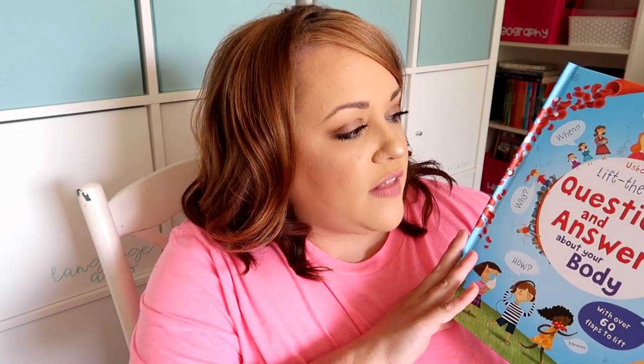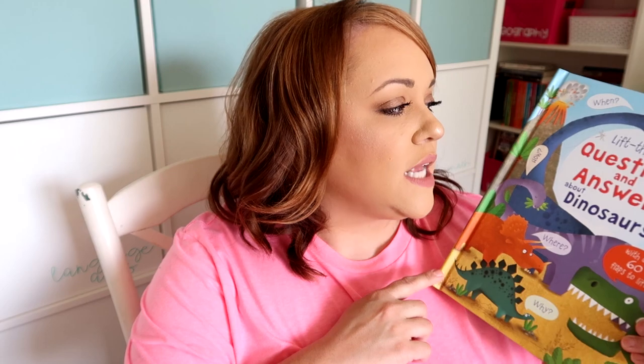Here are a couple of the books I got. I got this Usborne lift-and-flap book — Questions and Answers About Your Body. We're going to be doing a big body unit this upcoming year because my daughter really wants to be a doctor, so we'll spend a lot of time digging into the human body. And since my son is obsessed with dinosaurs, I got him another Usborne lift-and-flap book — Questions and Answers About Dinosaurs. He's already looked at it, but it'll be fun for him.